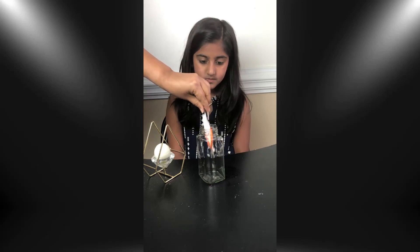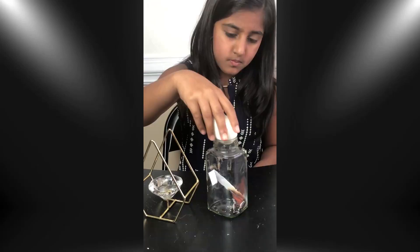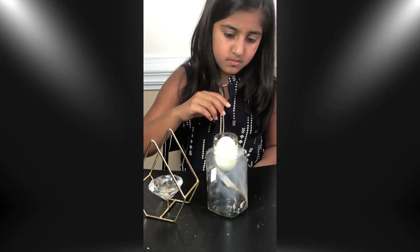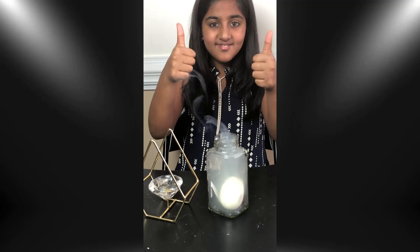When the fire goes out, the air inside of the bottle cools. As it cools, the air contracts and the pressure of the air inside the bottle becomes less than the pressure outside. Then, the higher outside pressure pushes the egg into the bottle.